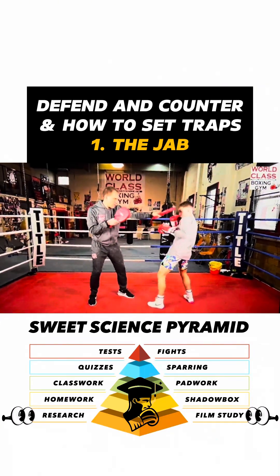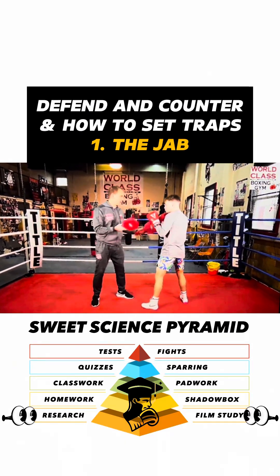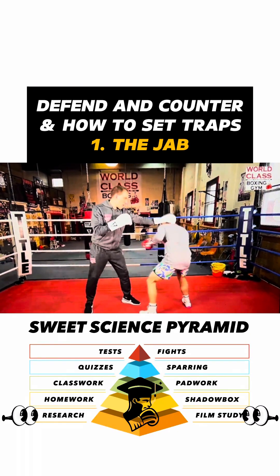I can't throw my right hand — boom — my right hand is going to get intercepted with your jab, and you're going to be able to throw the right hand. Now I'm like, I'm going to have to punch down lower — boom — and then he's able to just boom over the top.